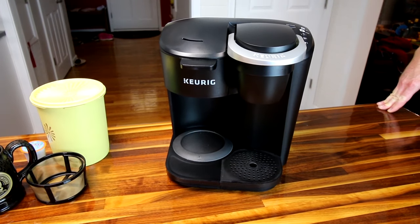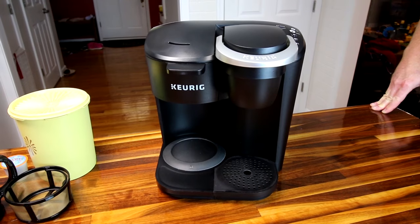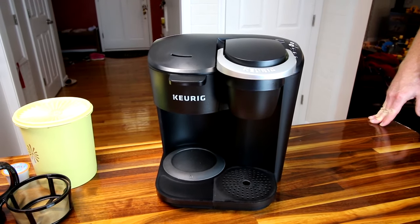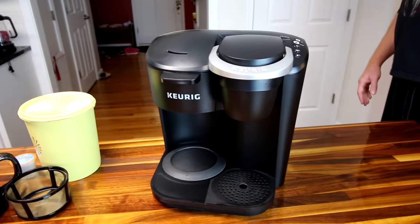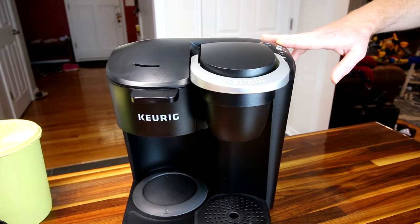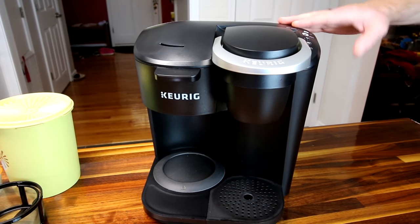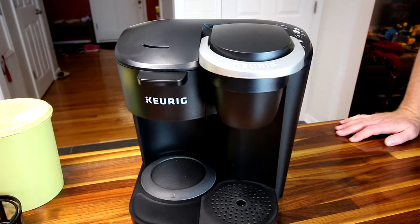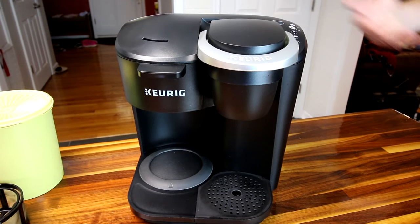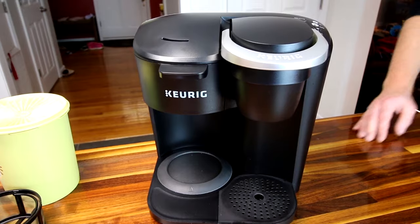We have had this Keurig K-Duo for about a month now and we use it every single day, multiple times a day, so we thought we'd give our review. This really is just a basic model — there's no timer, it doesn't turn on ahead of time, you can't do temperature selections. Our old model could do both of those things. I really like it though — I think it's a really good Keurig and worth the cost if you can justify owning one.